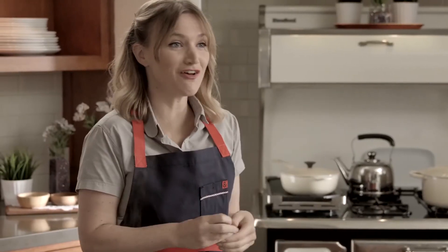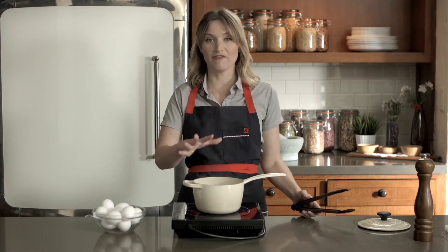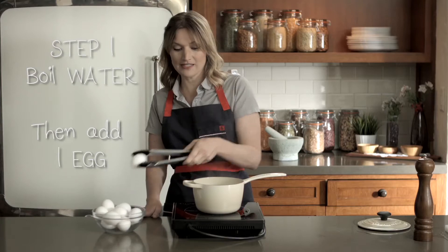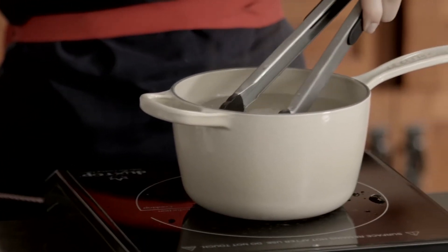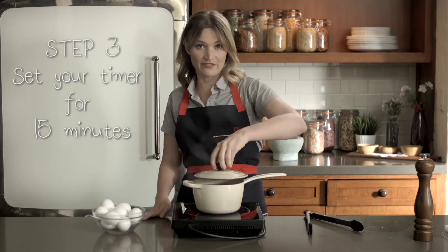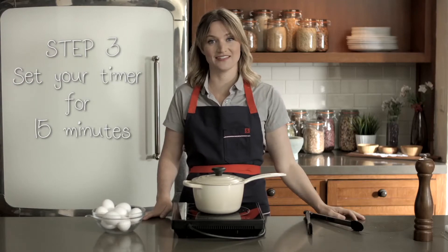Now you can make a soft boiled egg. For a hard boiled egg: I have a pot of boiling water, and I'm going to add an egg. As soon as I gently add the egg to the boiling water, I'm going to turn off the heat, then set a timer for 15 minutes. After 15 minutes, you'll have perfect hard boiled eggs.